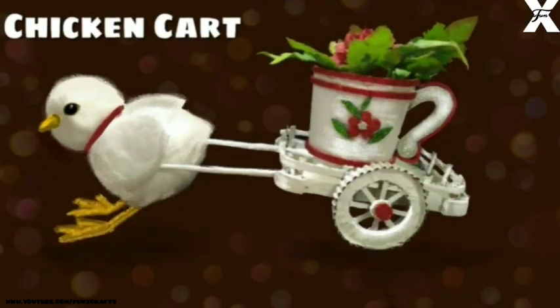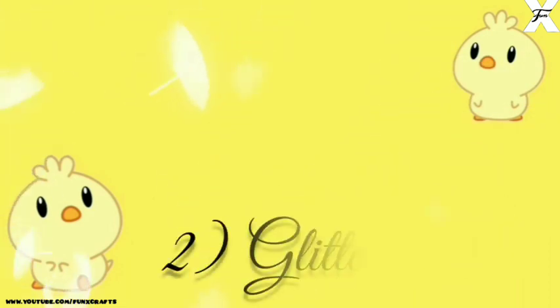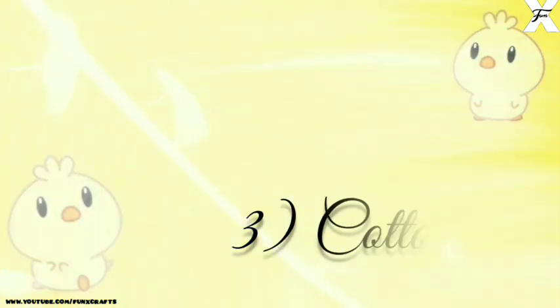Hey guys, welcome back to my channel for next crafts. In today's video I'm going to show you how you can DIY this cute chicken cart for craft. Things I need: cardboard, glitter sheet, cotton,